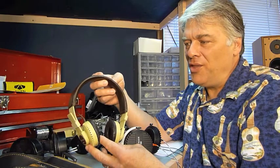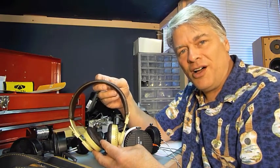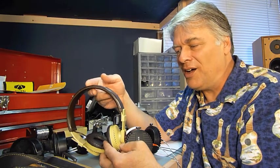Donald said they were originally a mono headphone and given away free when you purchased an organ from Yamaha.